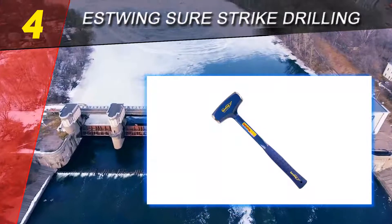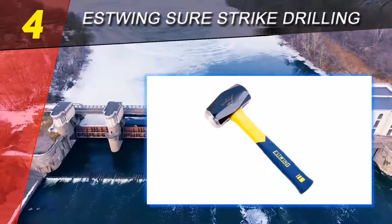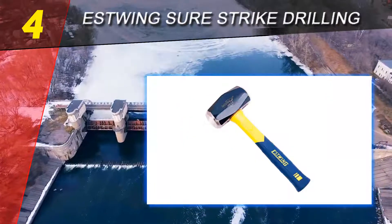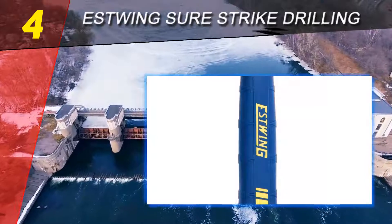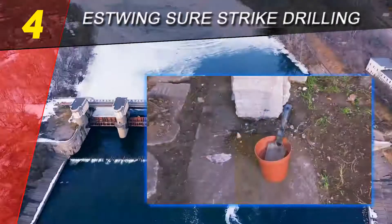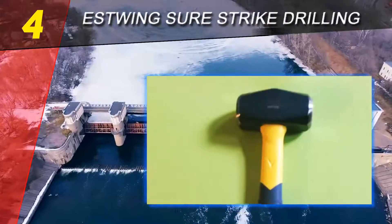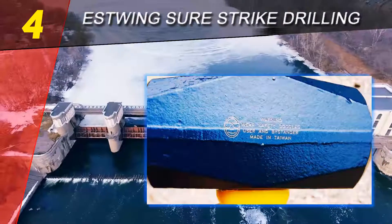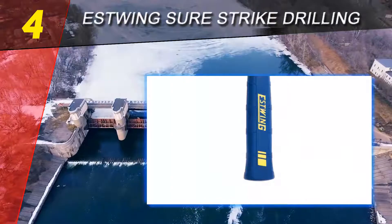Whether you want the best hammer out there, the best hammer for the money, or the best hammer on a budget, just because you're searching for a budget hammer doesn't mean you need to suffer from bad features or poor quality. Many hammers are ideal for the job and separate themselves as great tools for the budget shopper without breaking the wallet. For the best hammer on a budget, the Estwing MRF3LB 3-pound Sure Strike fiberglass drilling hammer is one to closely look at.